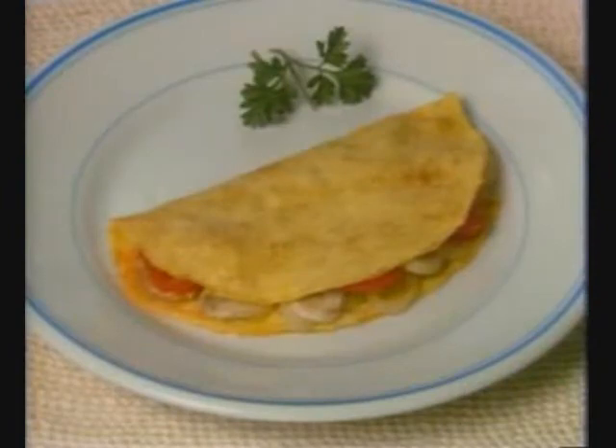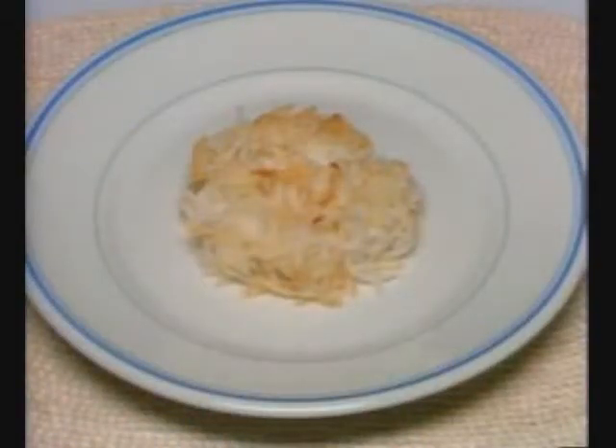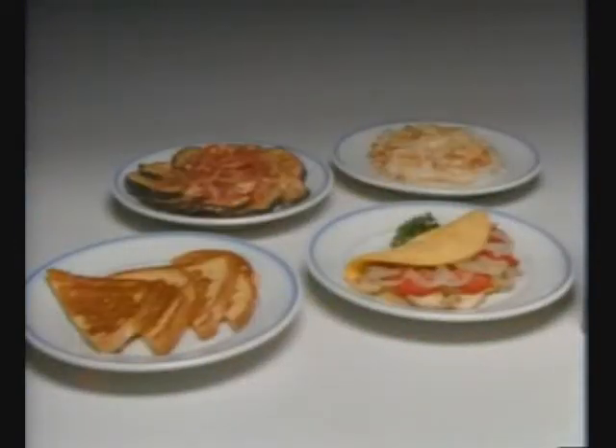This omelet was cooked in butter. Cook with Pam and eat this much without adding one calorie or losing one lick of the food's natural flavor. Hash browns cooked in shortening — cook them with Pam and eat this much without adding more calories. Just one spray of Pam instead of butter, shortening, or oil is the difference between this and this.